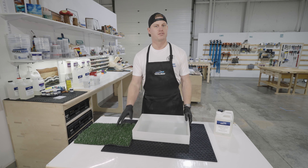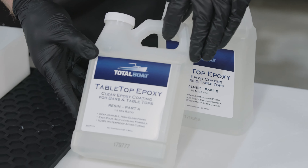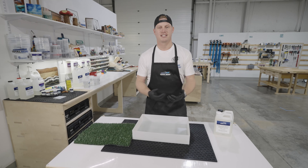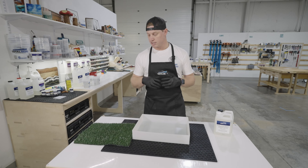We're going to be using tabletop epoxy. Tabletop epoxy is one of my favorites to use because I am a one-man operation — I can't have projects just sitting around for days. When I use tabletop it enables me to put down a single layer and move on to the next step of my project very soon.